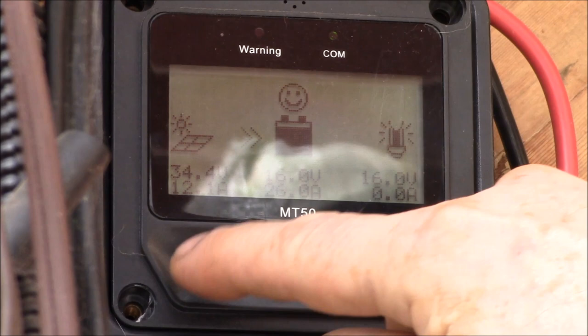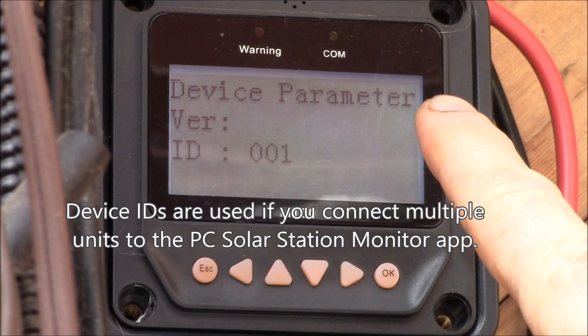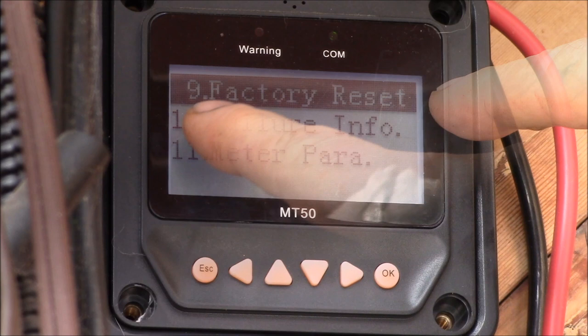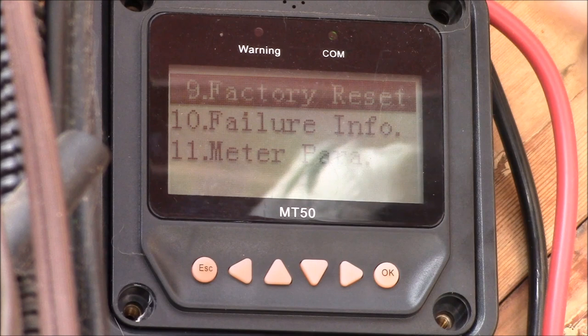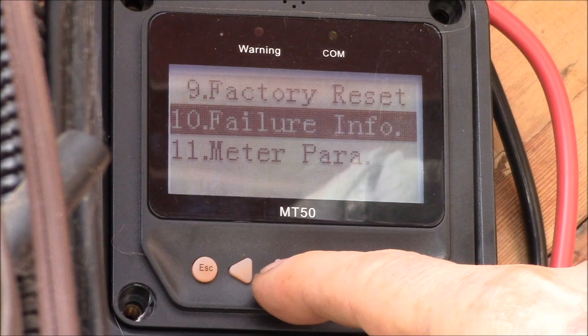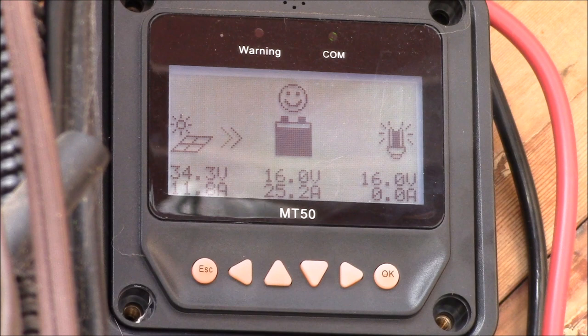I would keep the password simple — maybe something like 100,000. Down at the bottom under device parameters you can see your device ID. This is controller number one; a second controller would be number two. There is a number nine, factory reset, which can probably reset back to the default password of six zeros if you forget it — but it's going to reset all your charging parameters. So if you have to use it, write down all your parameters first. Use that option with caution.